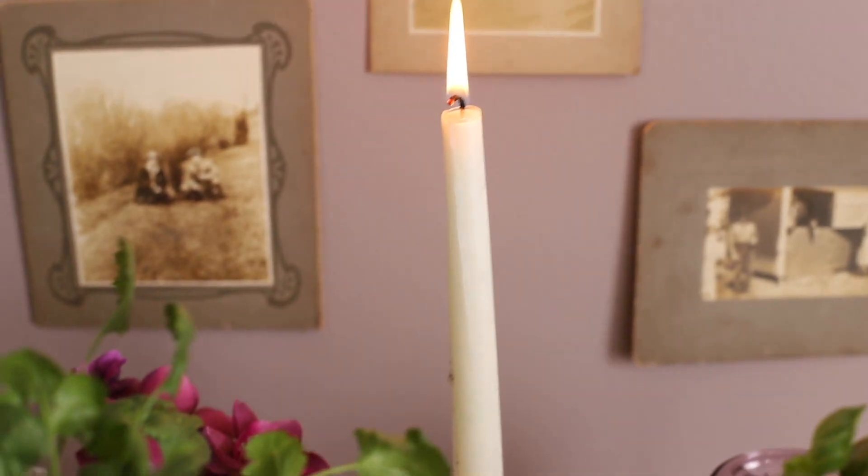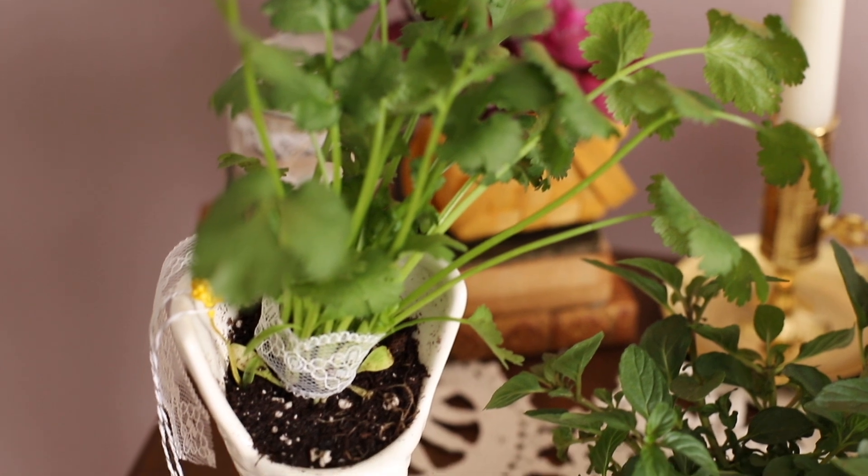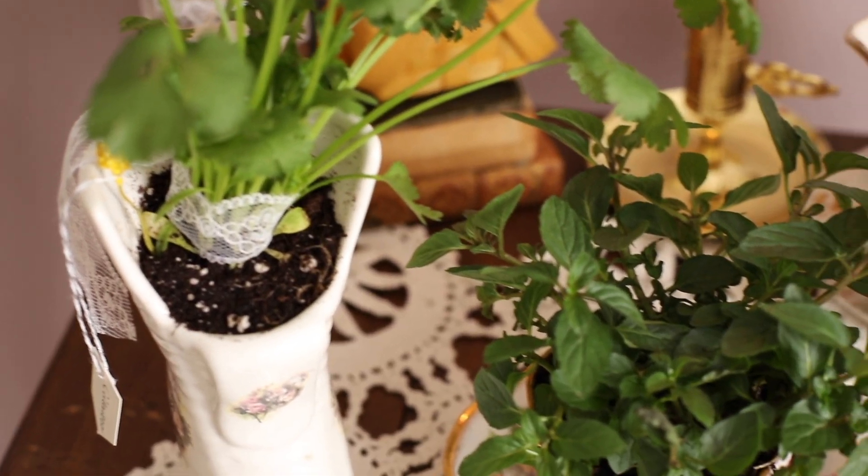Here we have it — the light academia Victorian inspired kitchen herb garden! You're going to want to set these in a window, keep them watered, and hopefully they will flourish. Please like and subscribe if you enjoy this content, and I'll see you guys next time.